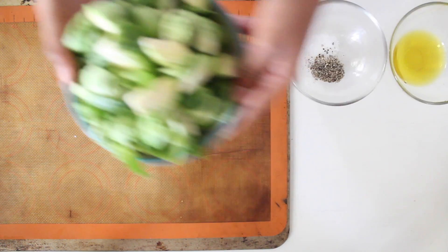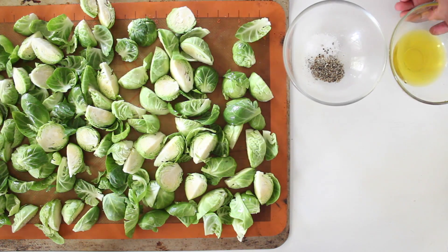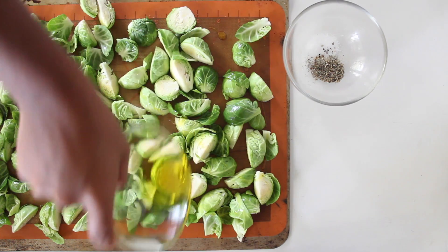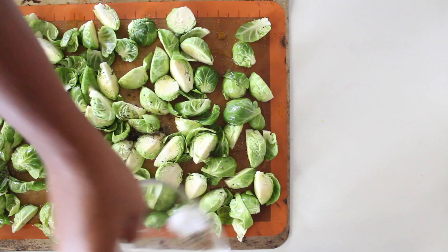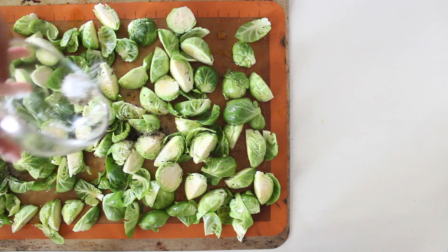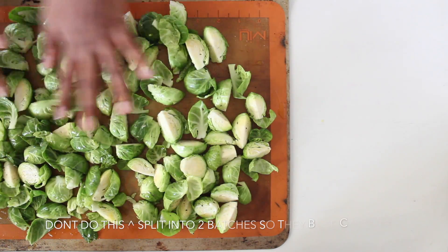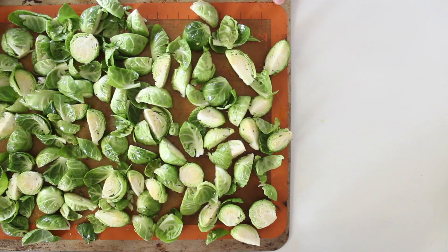Now we're just going to bake the pumpkin until it gets nice and brown and caramelized. Now on to my favorite part — the Brussels sprouts! On a silicone baking sheet or parchment paper, we're going to add our quartered Brussels sprouts along with olive oil and some salt and pepper to give it some flavor. Give this a good mix and you're ready to bake them. Just make sure to bake them in two different batches — not like I did here — so they get nice and crispy in the oven.